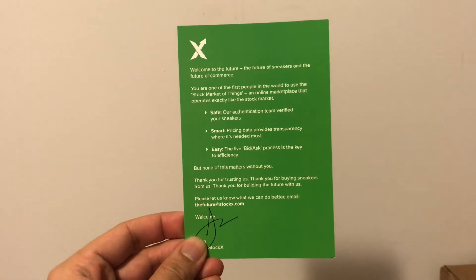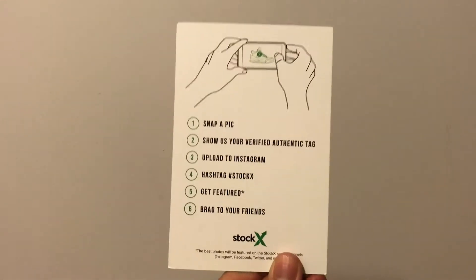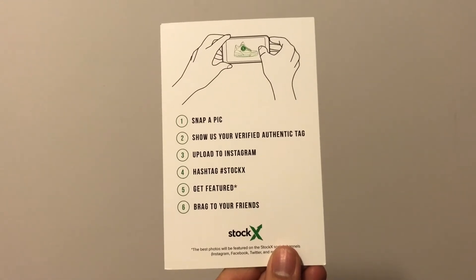Here is the StockX authentication card. I chose StockX because the prices were cheaper than eBay and the GOAT app.